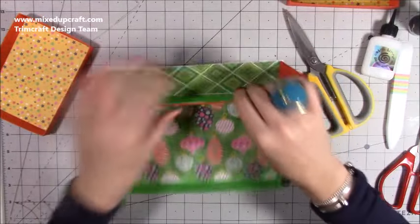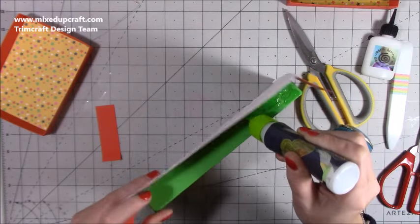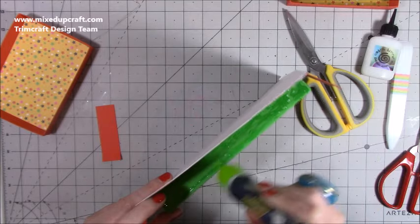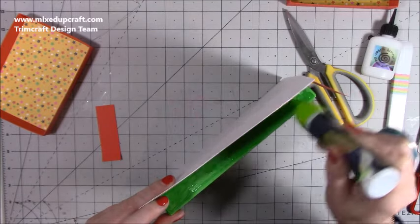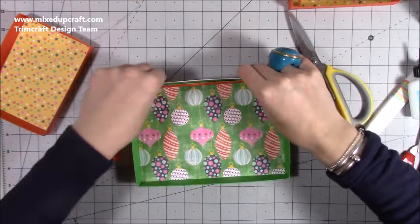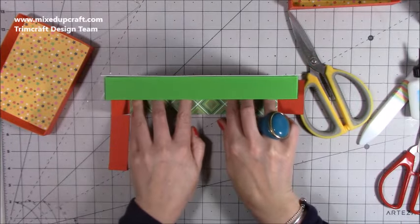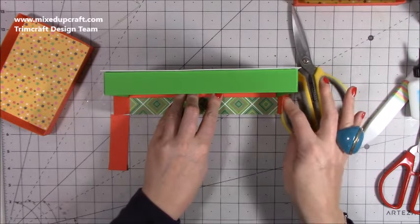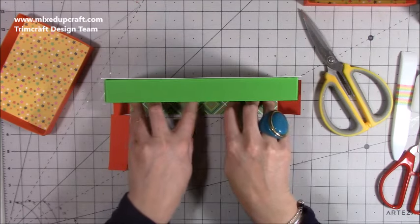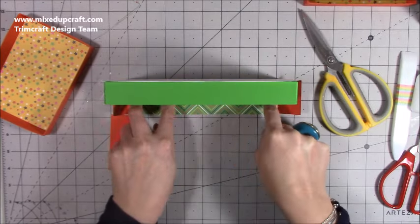Now add glue to the back of the box — glue along there. Then bring that up and spend some time — pop it on its side — just making sure that is really secure. Your hinges should come up nicely. That's the most difficult part of this if there is one. Then it's just getting it all in the right order. I'm just going to make sure this is dry before I move on.